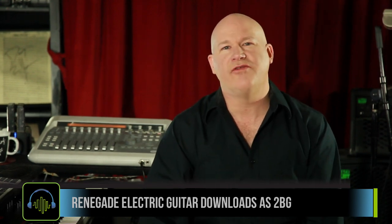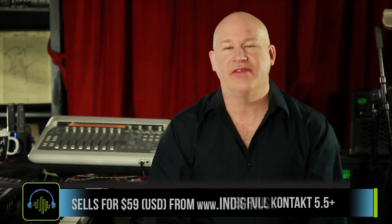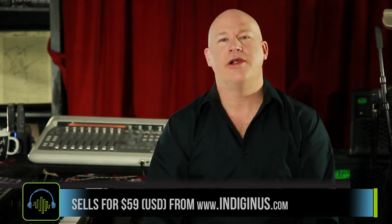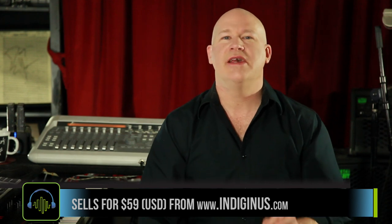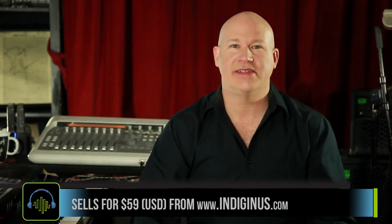The library download is about two gigabytes. It does require the full version of Kontakt 5.5.1 or higher. Indigenous has released this instrument at $59 US dollars. If you're looking for an electric guitar library, I highly recommend this. It's a great deal at the price and it sounds fantastic.